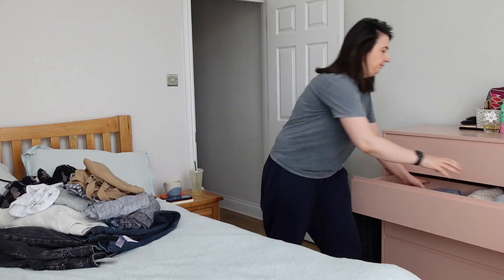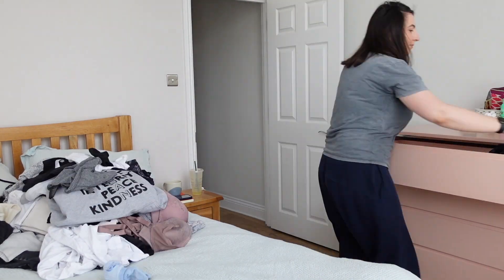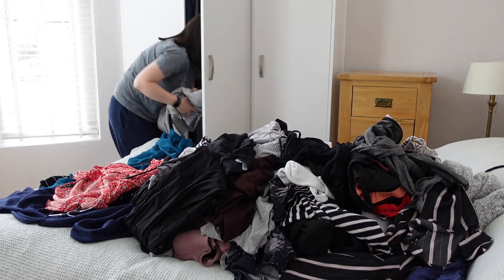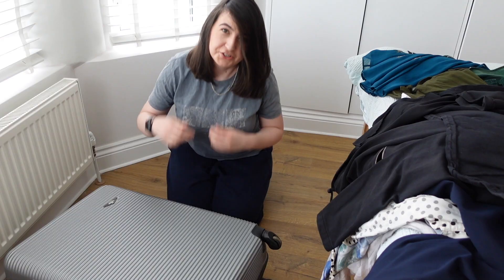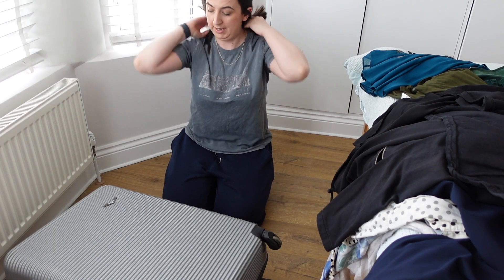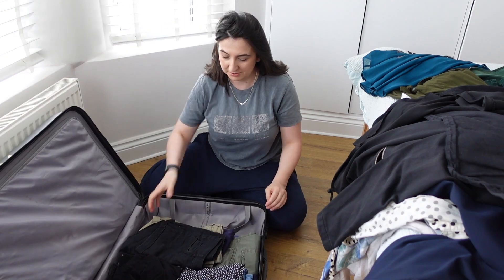Step one of the KonMari method, if you don't know, is just get everything out — and I mean everything. This is also the case I plan to take away on holiday, so I need to go through it and empty it anyway. There's so many clothes.